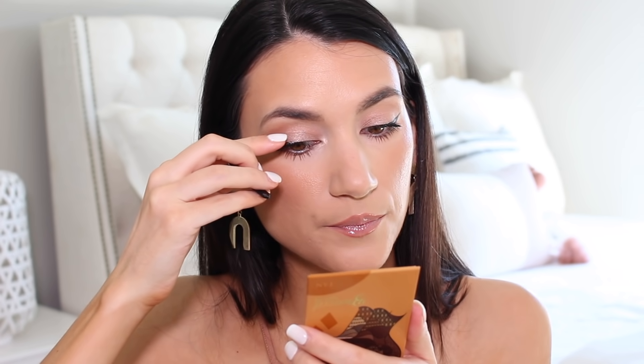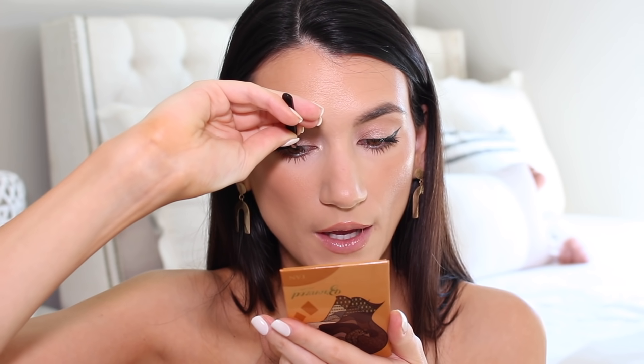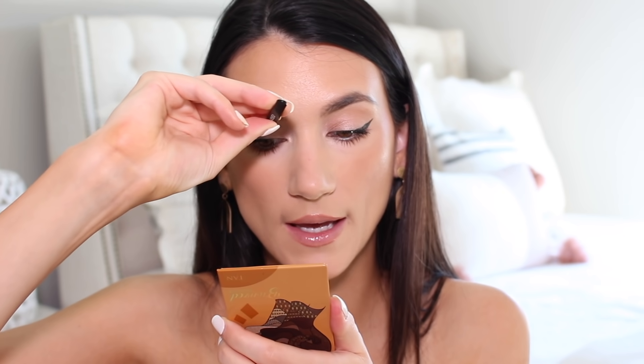I've always really wanted eyelash extensions but they're just not practical for me. I don't have three hours to sit and get them done, and I know I wouldn't keep up with them properly. Also, a big part of what I do is review makeup and I feel like I couldn't tell you whether I really liked a mascara if I had on eyelash extensions. These lashes give a very similar effect but you just take them off at night. I actually prefer wearing them when I'm not going to be wearing much makeup at all, which is the reason I wanted lash extensions — it makes you look put together even with no makeup on.